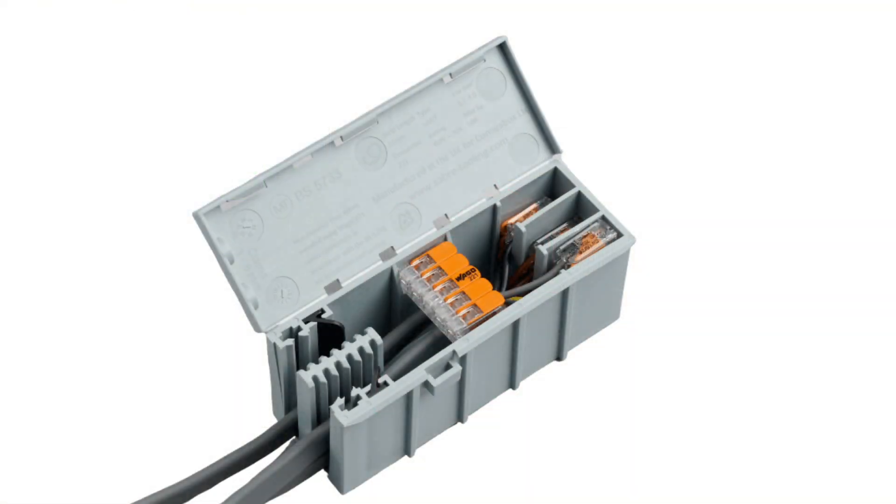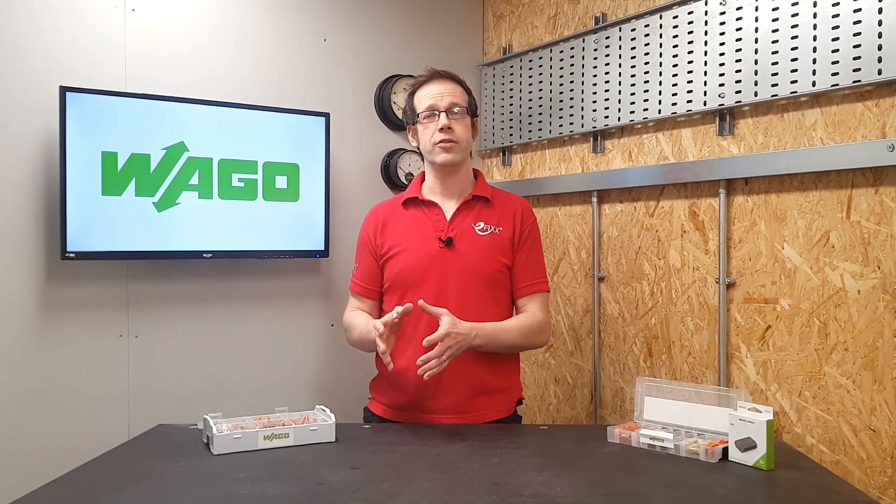In order to be truly maintenance free, the Wago connector needs to be contained in the proper enclosure. For the Wago 221, that means the Wago 221-4, which when you look at it you may think is just a Wago box — but a word of caution: the Wago connector must be matched to the correct Wago box to be truly maintenance free. If you don't match them correctly, you're not following the manufacturer's instructions and you've departed from the regulations.